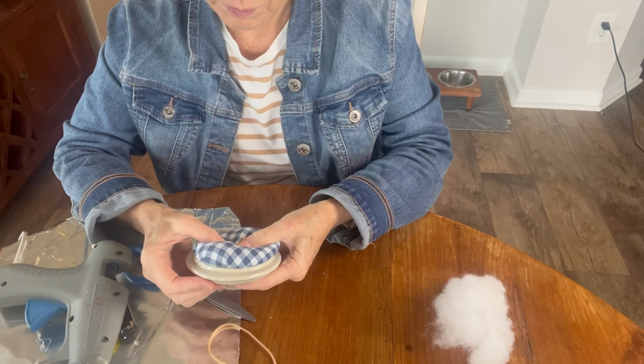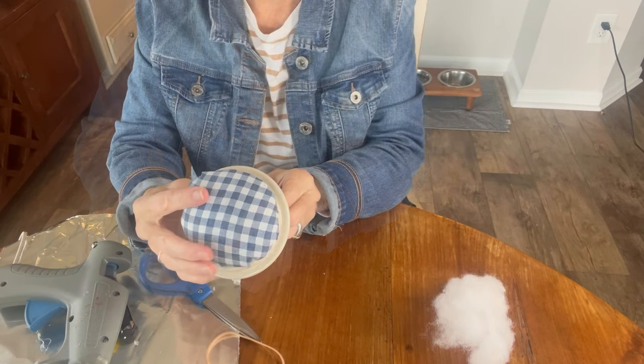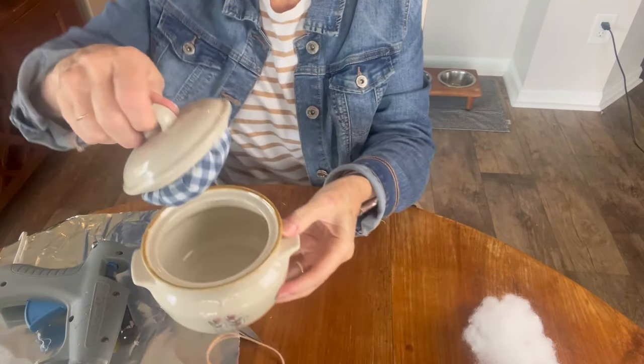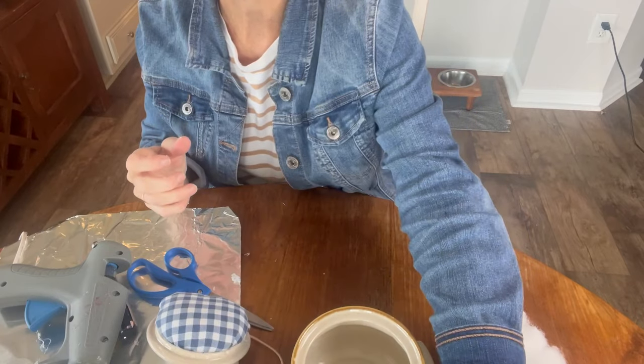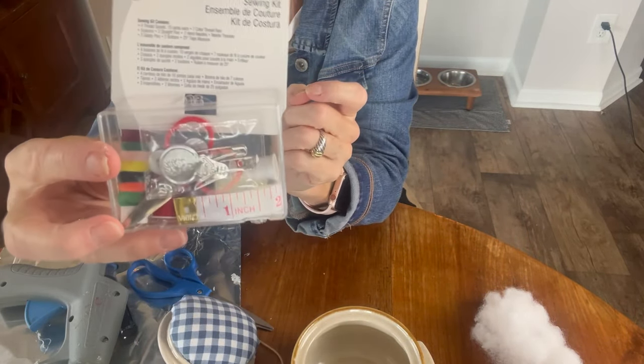And that's really all of the crafty part of the whole project. The rest is simply to fill it with little bits and bobs of sewing. I'm showing you here how it fits perfectly right inside. What I did was I bought a small little sewing kit.